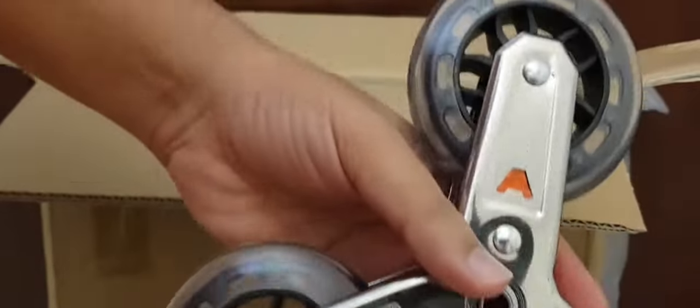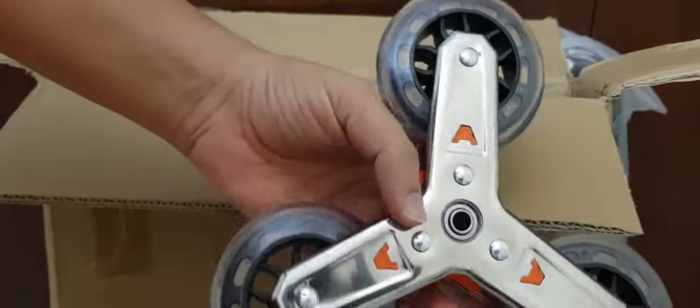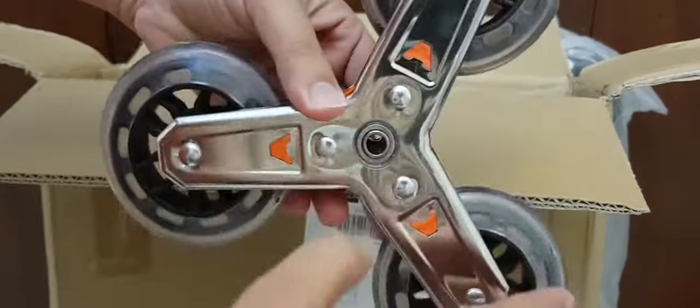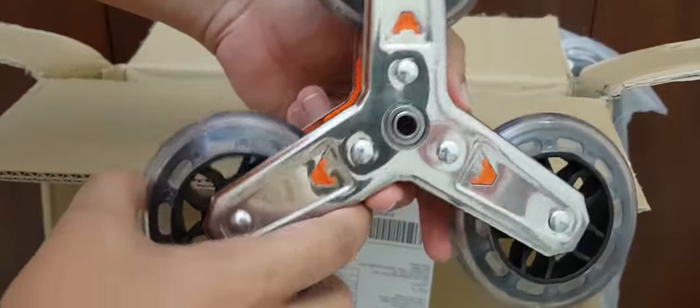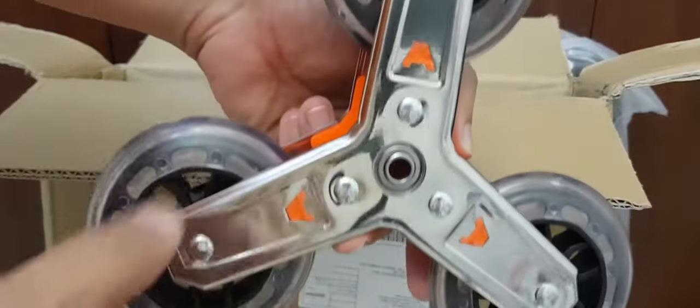Here you can see the wheel I was mentioning — it's a combination of three wheels which helps climb the stairs easily, and you'll see how it works shortly.